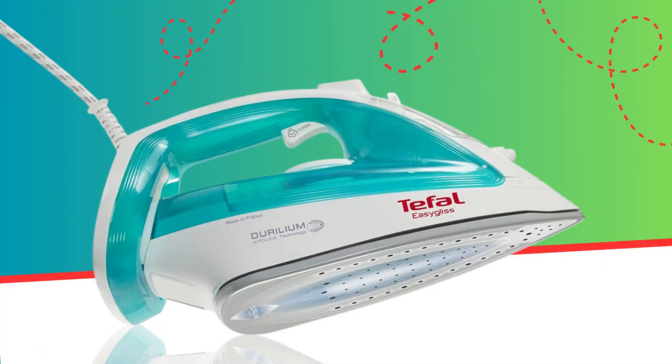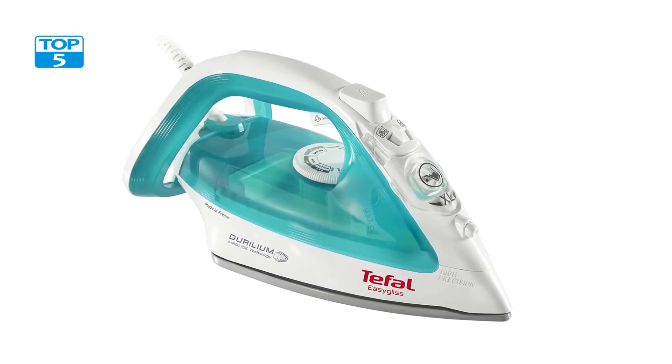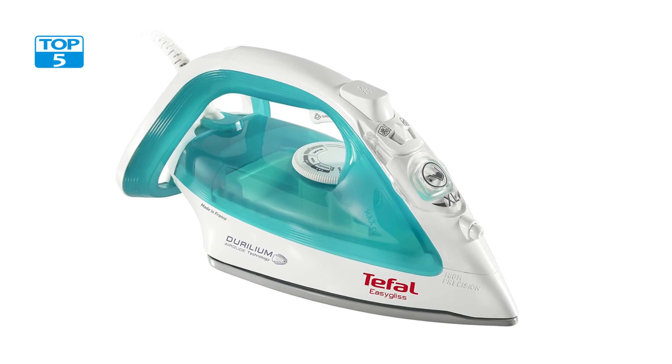For your help, I place all the product links in the description. The Tifol FV3951 Iron Steam is a powerful and efficient iron that is designed to make ironing easier and faster. This iron features advanced technologies that allow it to deliver exceptional results every time.